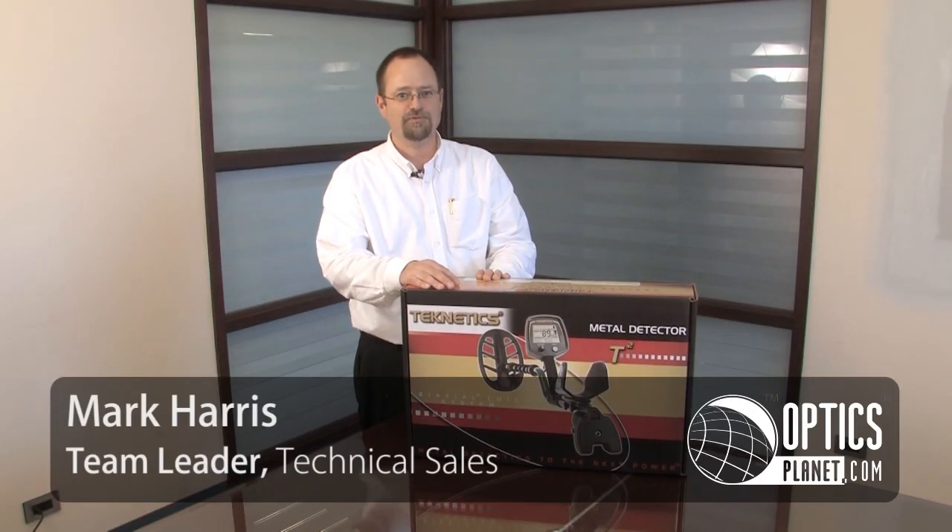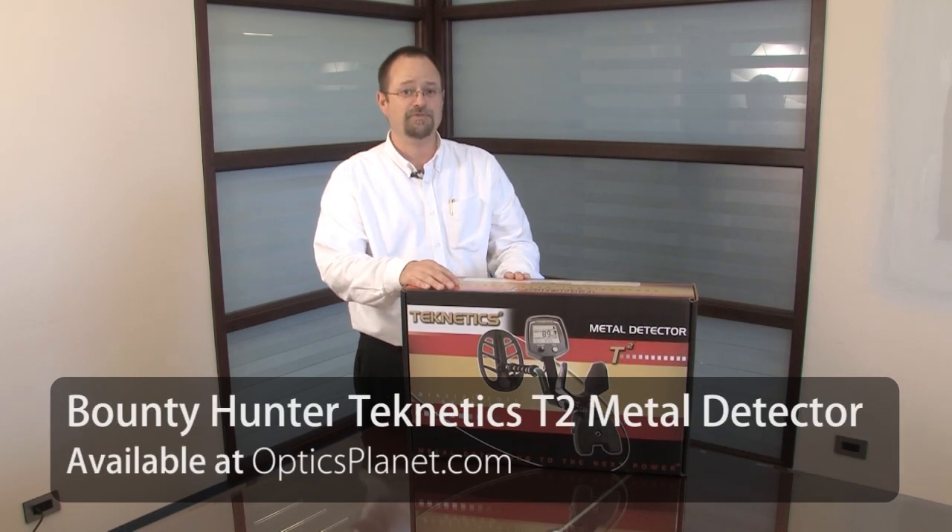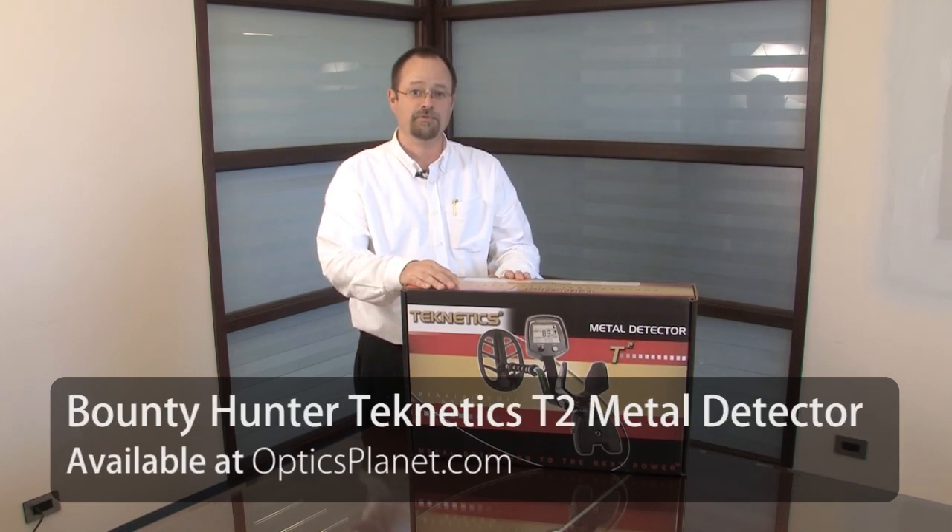Hi, I'm Mark Harris. I'm here today to talk to you about the Technetix T2 Professional Metal Detector. It's a pretty neat piece of technology. We're going to show you how to assemble it and use it today.